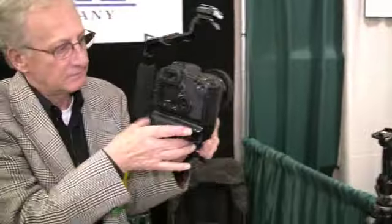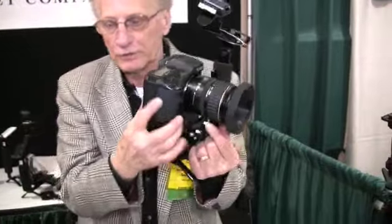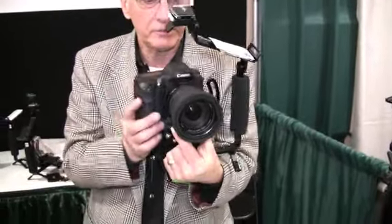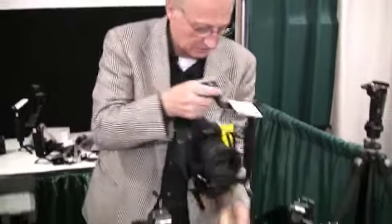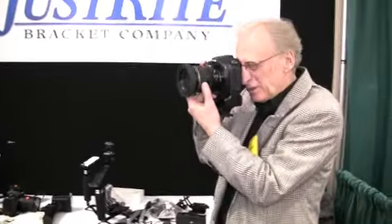You shoot with a battery grip. You just roll the camera. The camera is the only thing that moves. Flash stays permanent. The tripod mount. You want to shoot just the camera, you take it away from the bracket. You zoom and shoot.